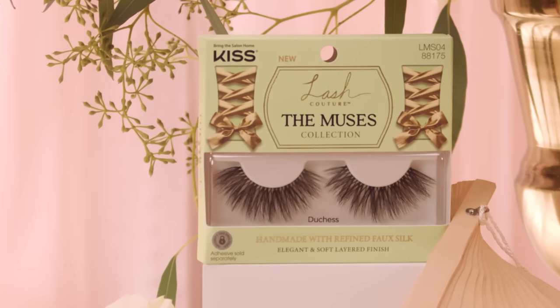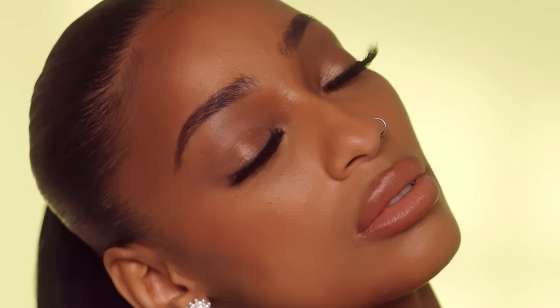Last but certainly not least, the style Duchess brings the drama while exuding grace and sophistication. These glam lashes are dense in the middle and wispy at the tips, giving the eyes a doll-like effect and providing a truly regal moment.